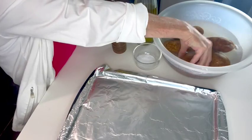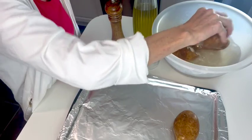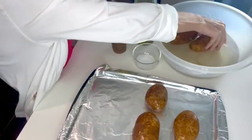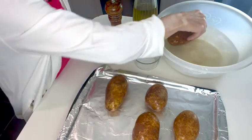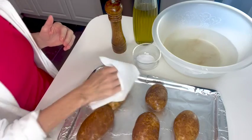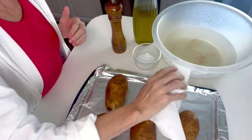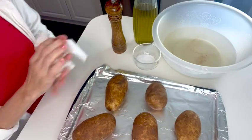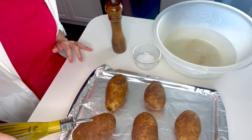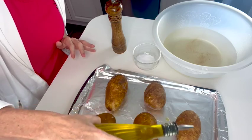So I take them out of the salted water and put them on my pan. I dry them off a little bit — a lot of times I'll let them sit and air dry, but for the purposes of this video I'll just dry them off. Then I pour a little bit of olive oil over each one, enough to coat the potato in the olive oil.